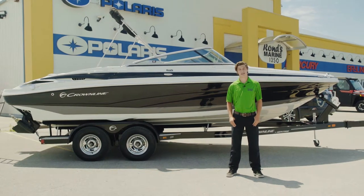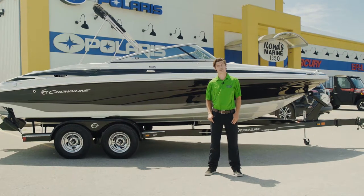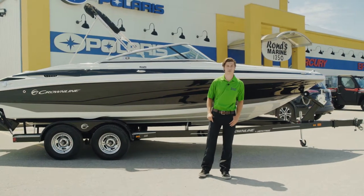Hey guys, Brayden Bromley here from Ron's Marine. Today we're going to be talking about the Crownline 225 powered by a 6.2 litre V8 300 horse MerCruiser and a Bravo 3 out drive.